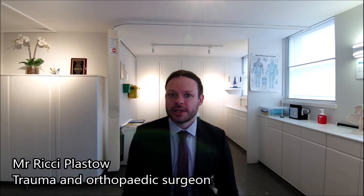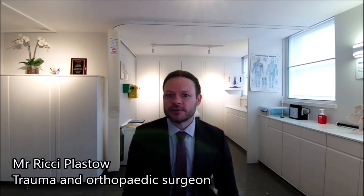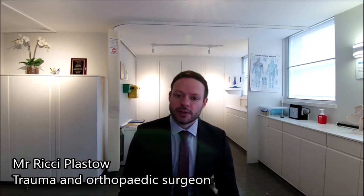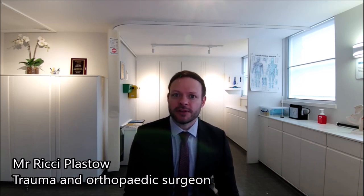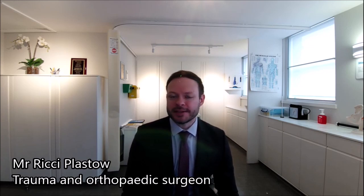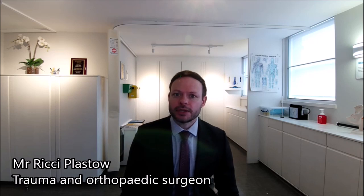This type of injury and surgery to reconstruct the ligament is really a lifestyle procedure. It's about improving the patient's quality of life. Lots of patients can live without an anterior cruciate ligament if it's ruptured, but if you want to play sports or live a very active lifestyle and have stability in the knee, then the surgery is usually indicated.